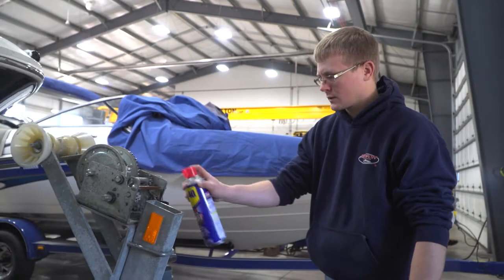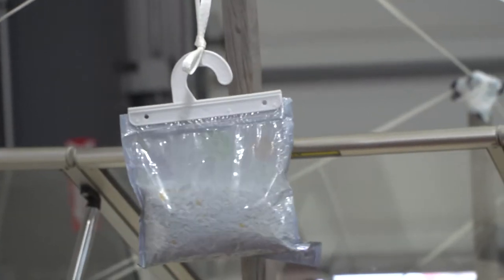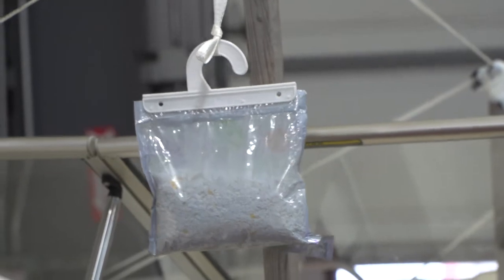We have outside storage, inside storage, and inside heated storage. For outside storage, we're going to spray down the trailer with a corrosion protectant, shrink wrap the boat, and put mildew and moisture bags in the boat to protect it.